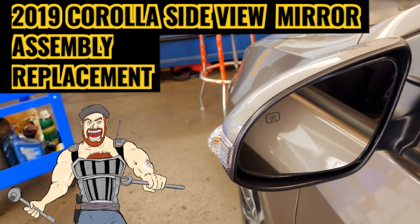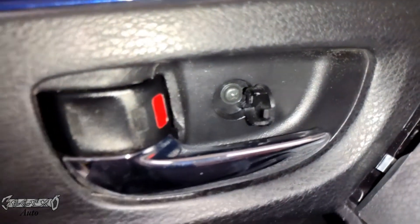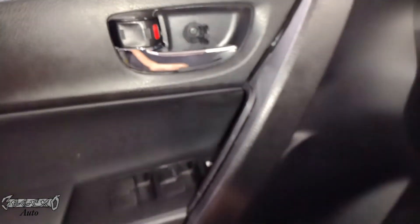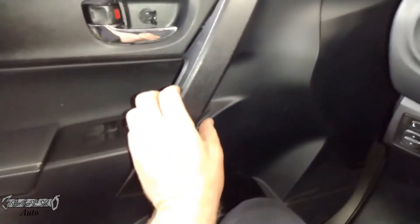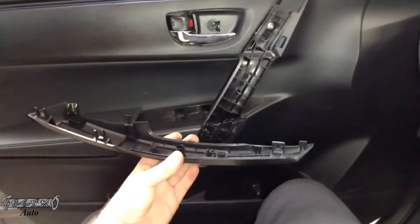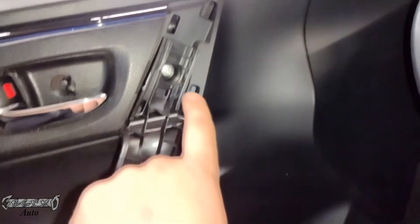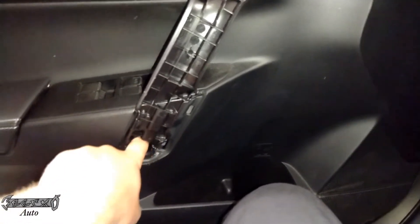2019 Corolla side view mirror replacement. We're gonna have to remove the door panel. Here's how: you want to pop this little cover off and get this screw out, and then we're gonna pop this handle cover off, maybe real gentle with it. Underneath this are two larger screws that hold the door on mostly.